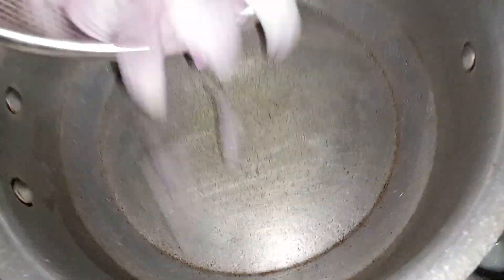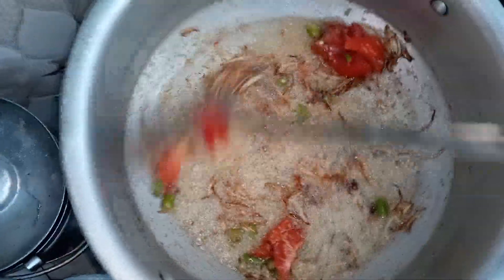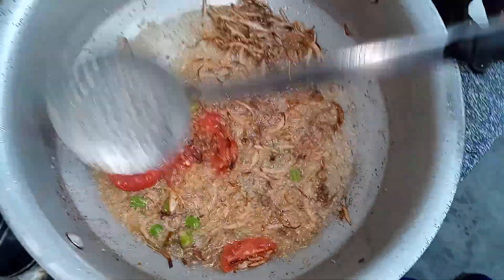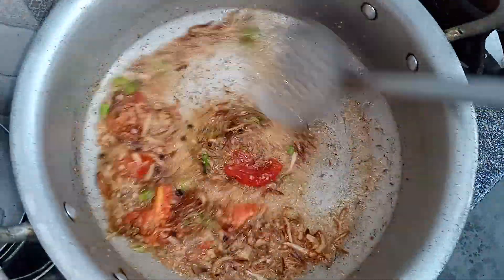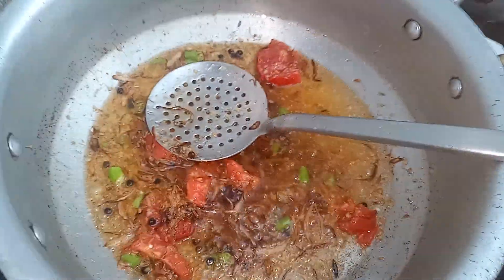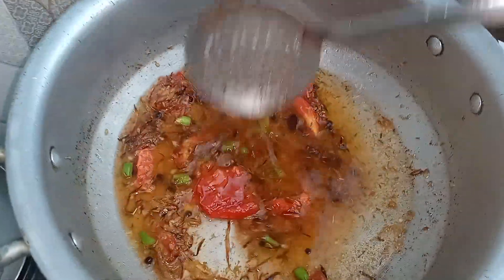Look, the custard is very nice. I will show you the final look. I am going to put it on the side. I added the custard and added a good flavor. I added a little water and some salt to the flavor — so the flavor will be very good.